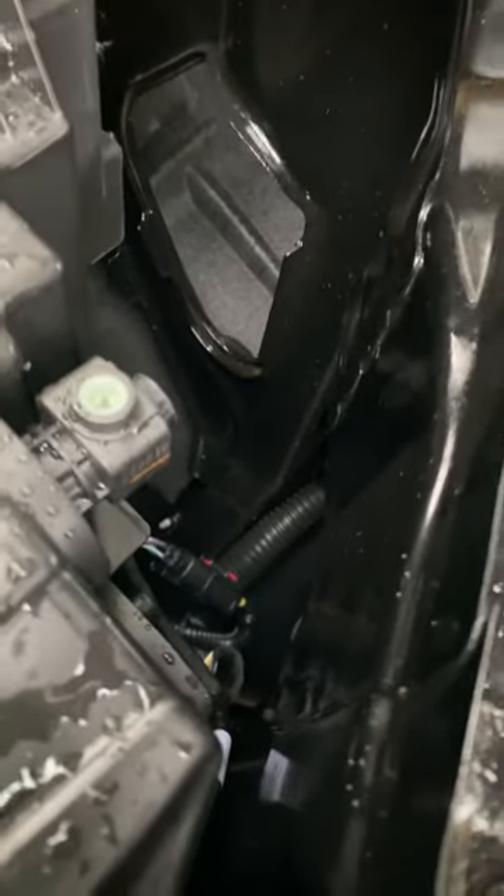Once I can get this back on I'm going to zip tie it. You run it down alongside where the headlight plugs in — unplug it, plug it into the wiring harness, push the red clip, and you're done. Same thing when you go to put it back on.